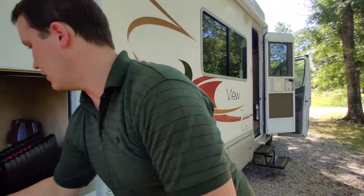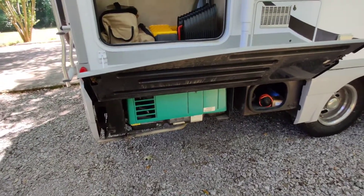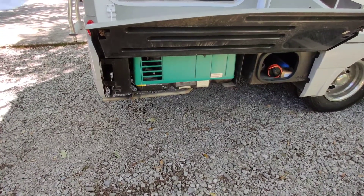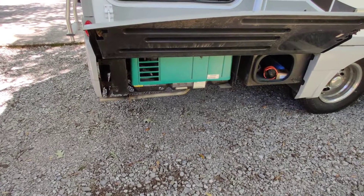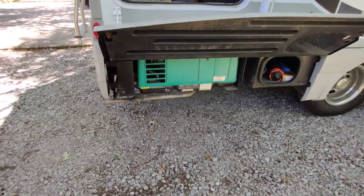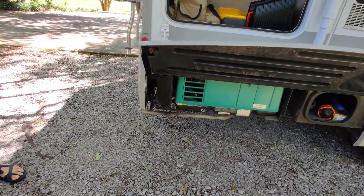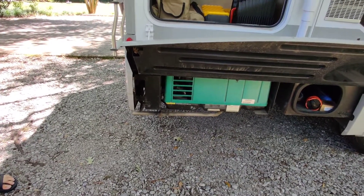Don't turn the generator on unless you need it — it should already be off. The stove should be off too. The generator is supposed to provide 120-volt power wirelessly, not tethered to anything, and it runs on propane. The problem is I've never been able to get it to reliably run the AC, refrigerator, or even the microwave. It should be good for when you're not going to a campsite and want some AC.